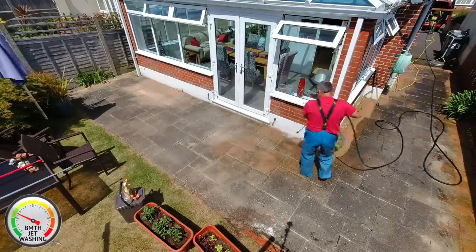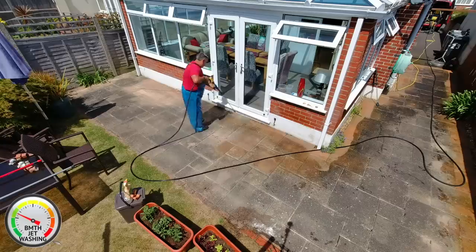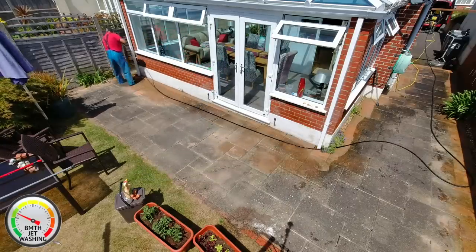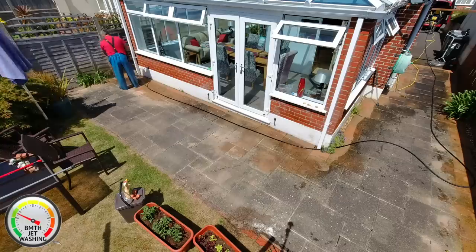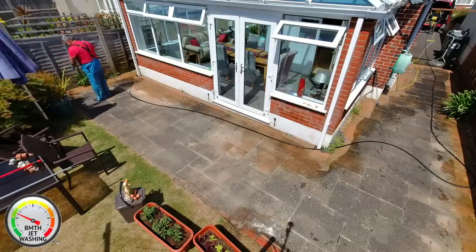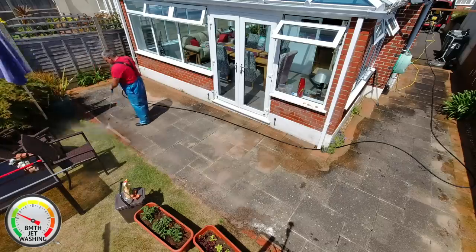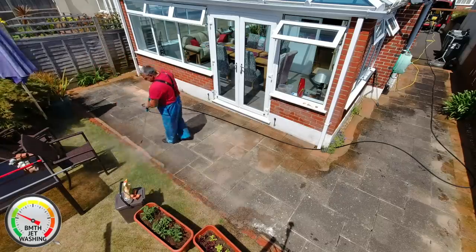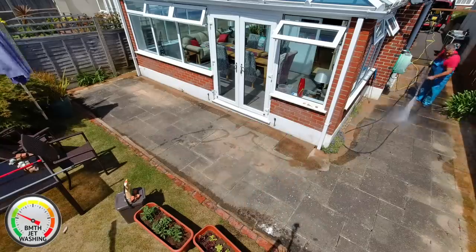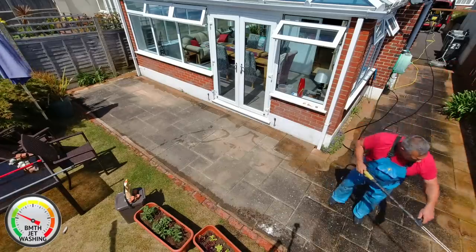The first task is to cut in the edges. This makes it easier when I use the surface cleaner. Let's get started.